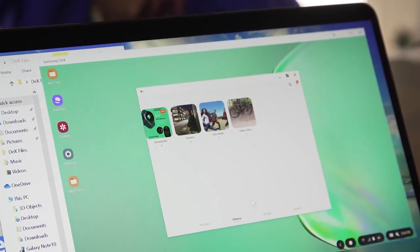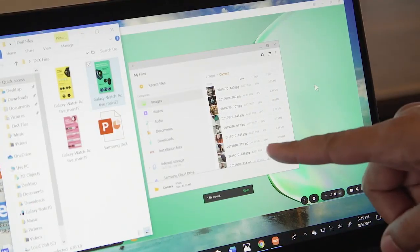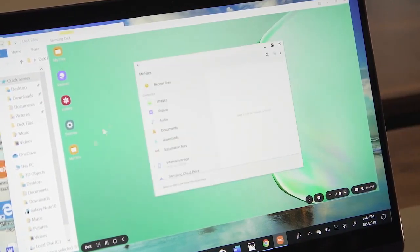At the very least, it does make dragging and dropping files from your phone to your computer pretty easy. I could see people who work in public spaces on public computers being able to take their stuff, work on decks, and take it all with them when they go.